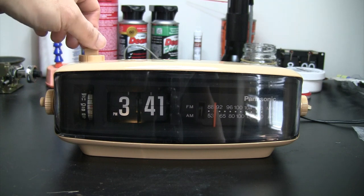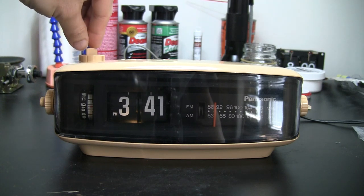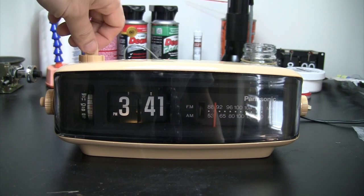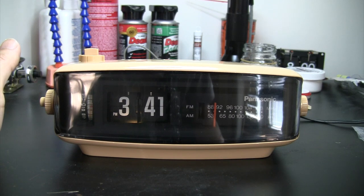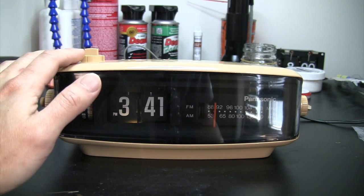There's also a sleep timer here. You can set it from 0 to 60 minutes. Okay, so everything works. I'll put this on my Etsy and also share more photos on my Flickr account. Thank you.